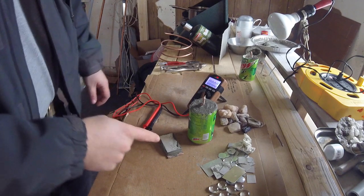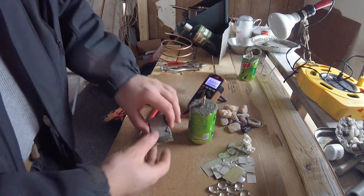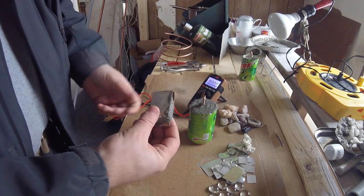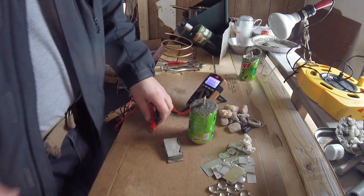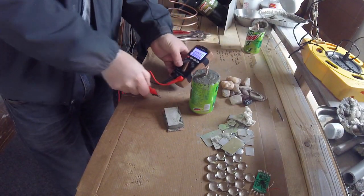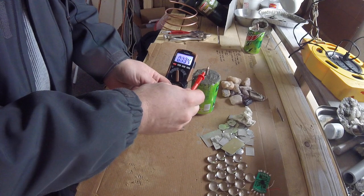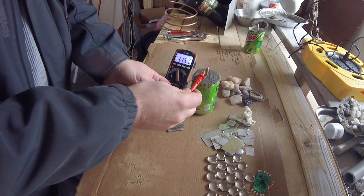I let this set overnight. I know it's not quite solid all the way through, but I just wanted to try it. This little test battery, it's hard enough to pick up, so I'm just going to see if there's any voltage. This little test battery: 1.157.